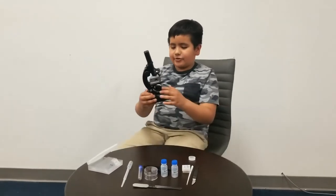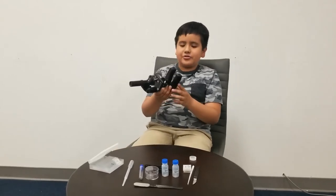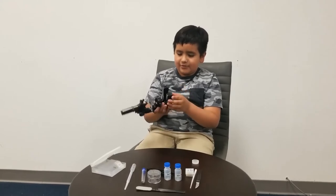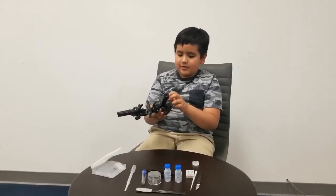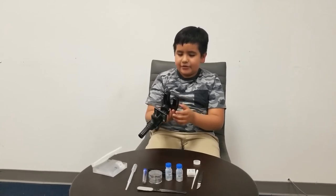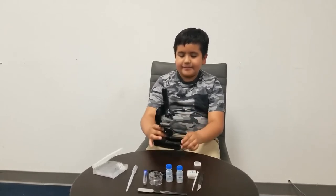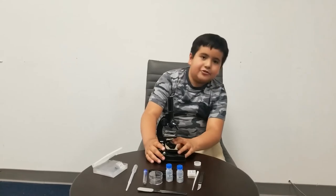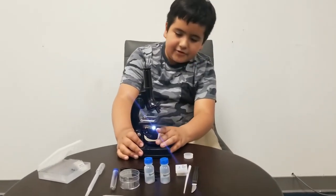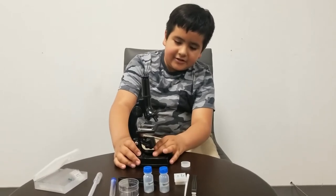Checking out this microscope. So if you want to install the batteries, which you probably will want to, you unscrew this and you put two AA batteries on each side. Then you can turn on the light — you can just flip it over right there — so you can put the slides under.